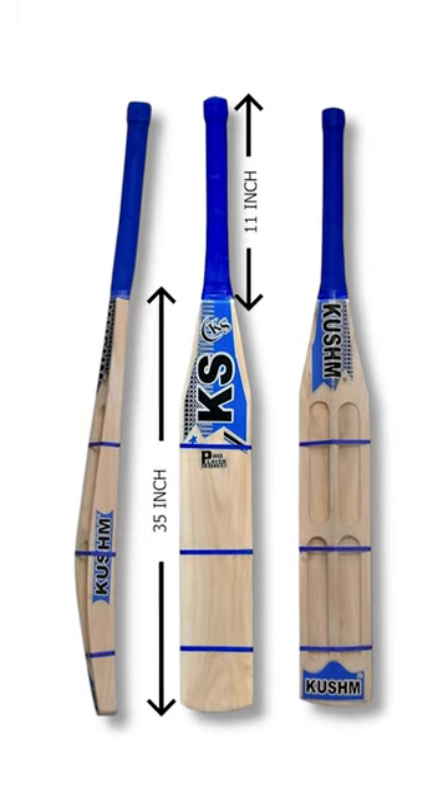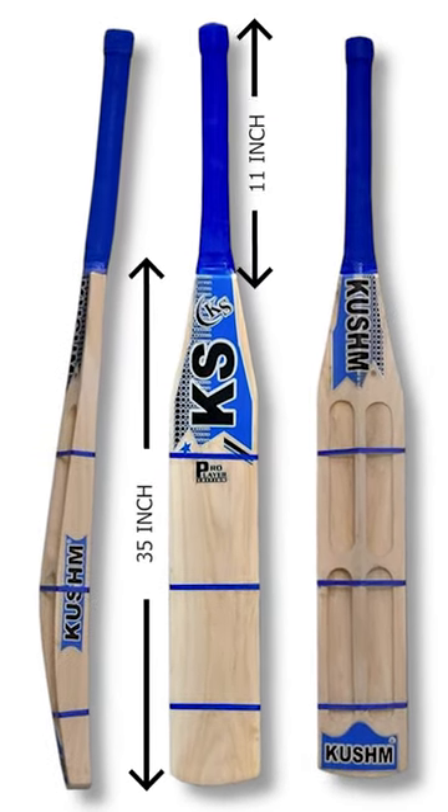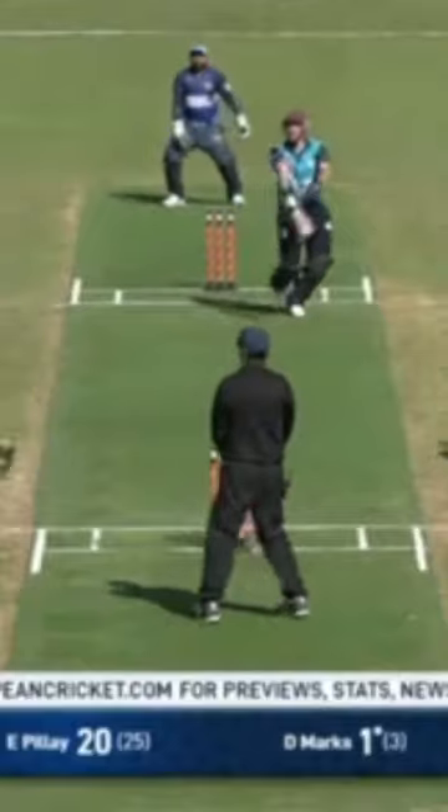The Mongoose bat is a special kind of bat with a long handle and a small hitting area. It was used by a few players in the past because it helped hit the ball hard.